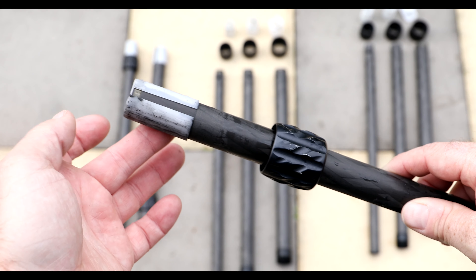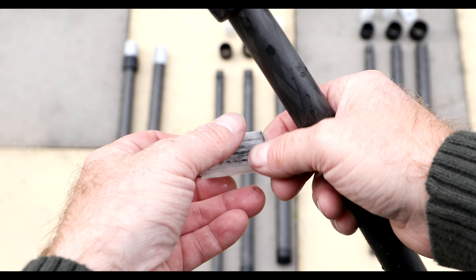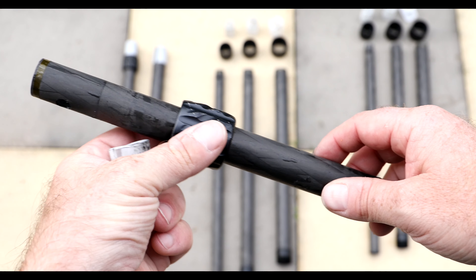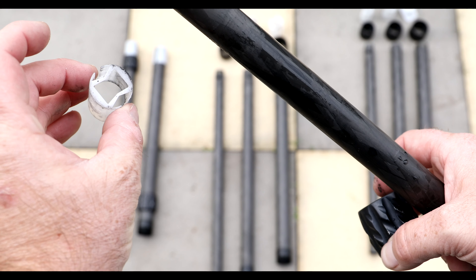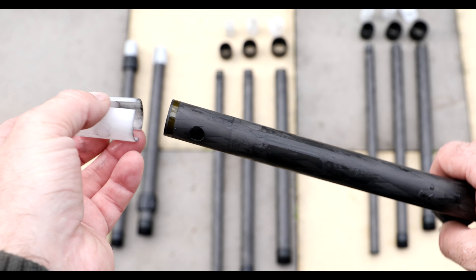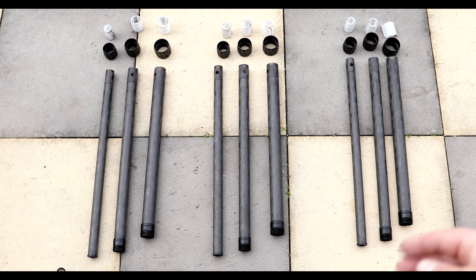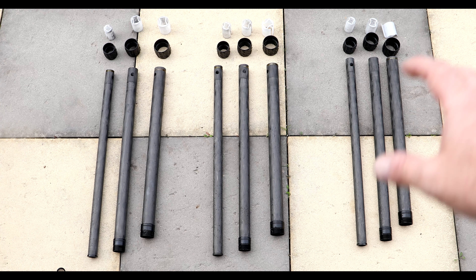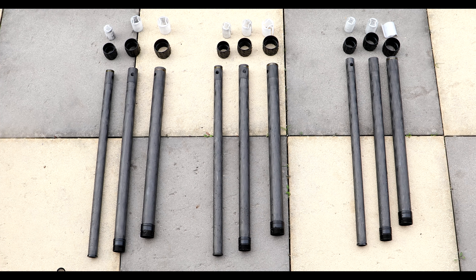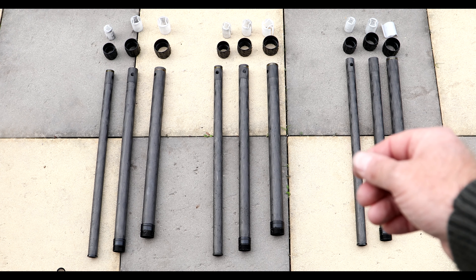Now we've got everything nicely laid out on the floor. We need to remove this plastic cap at the top, which is the guide for the inside of the leg to stop it from rotating. We also need to remove the tripod leg clamp — this little bit of plastic is quite fragile, so be careful when removing it. Lay everything out in groups — I highly recommend this, otherwise you could have problems later when things don't quite fit.